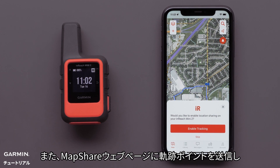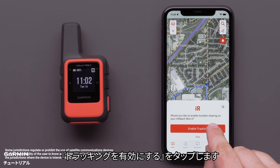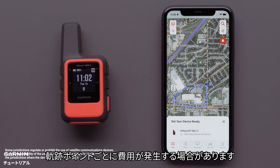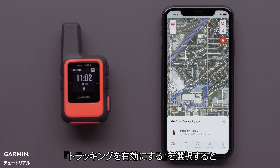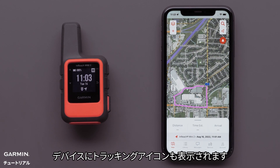We are also wanting to send track points to our MapShare to allow our friends and family to follow along. To do so, tap Enable Tracking. Depending on which subscription plan you have, there may be a cost for each track point. Once Enable Tracking has been selected, the course will be sent to the InReach Mini 2. The tracking icon will also be shown on the device.